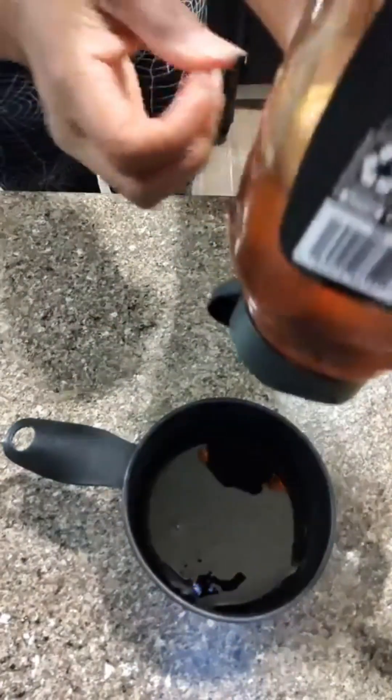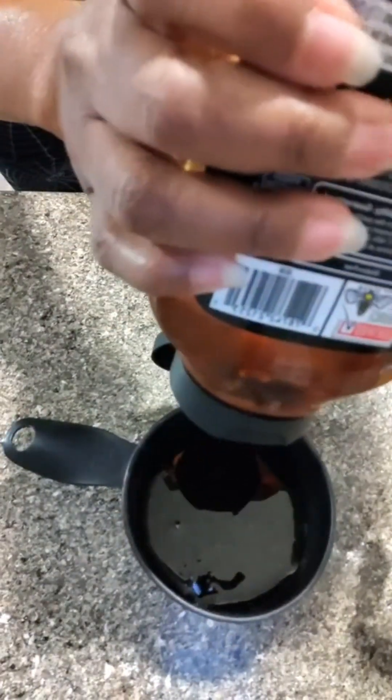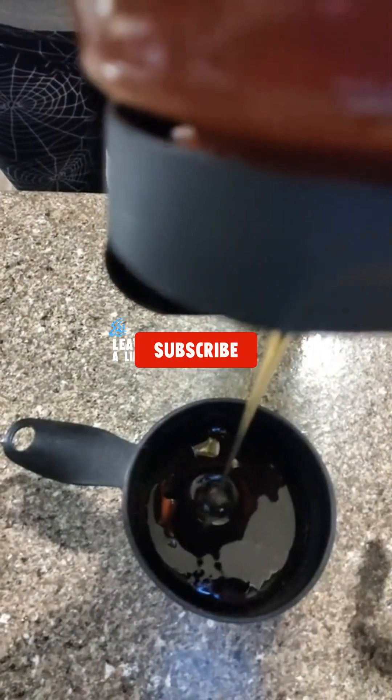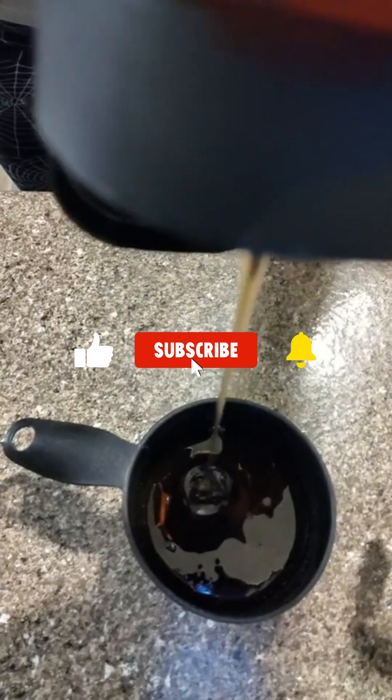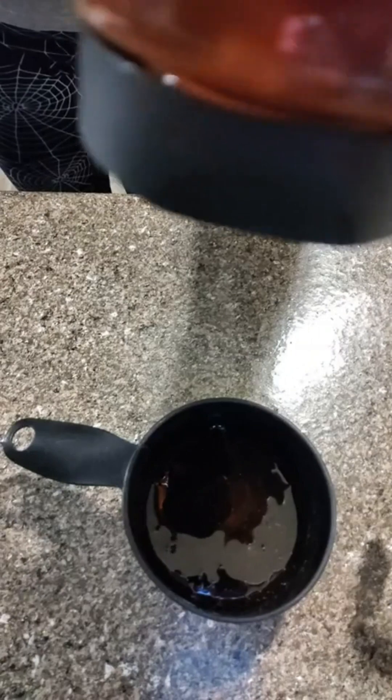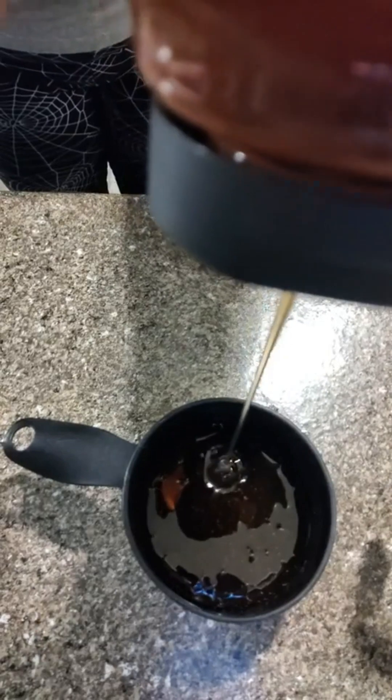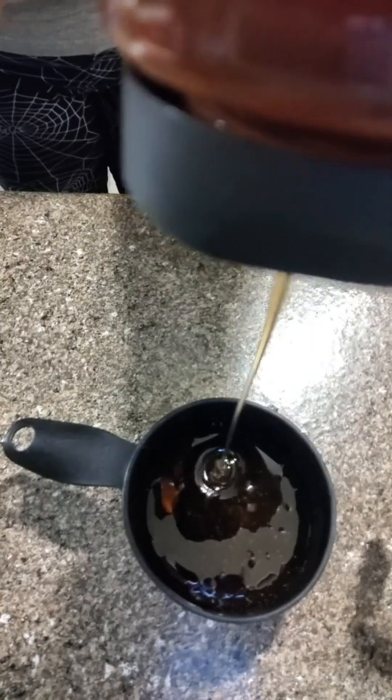I'm just trying to squeeze this stuff on in there. It's taking a bit long, but that's all right — it's honey, it moves slow. I can see that beautiful brown honey coming out of there. Looks so beautiful. And you're going to have to get the little air bubble out. This recipe is very, very simple.